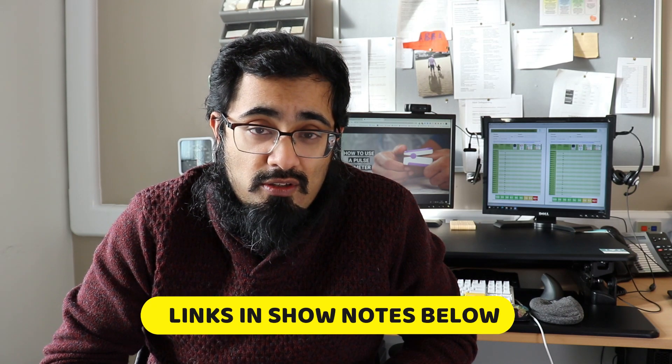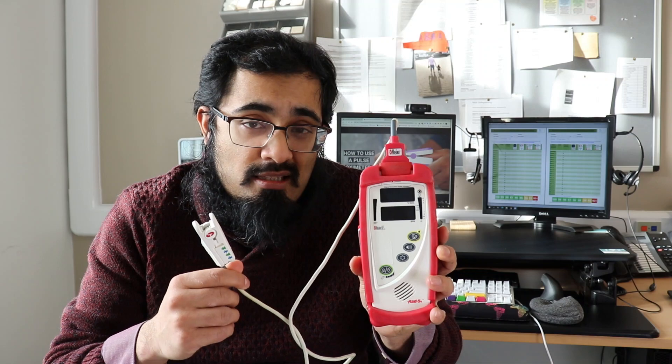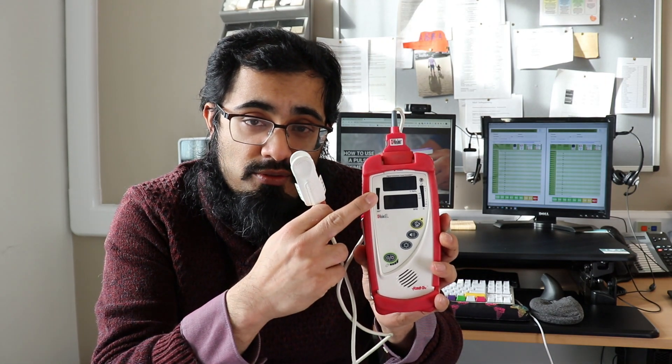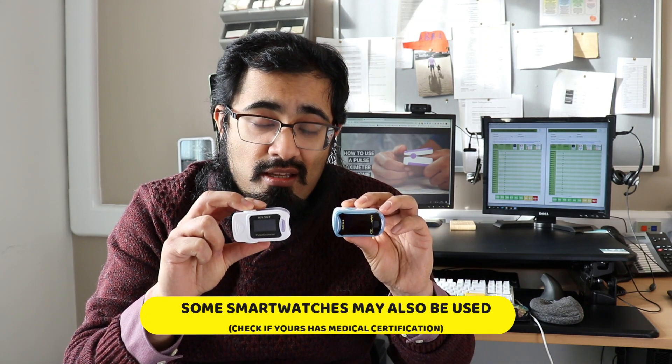In order to know your oxygen levels you will need to use a pulse oximeter device that should have been provided for you, or you can purchase your own if you're concerned. Pulse oximeters can come in various shapes and sizes. This is an example of a pulse oximeter used at our practice — it's a little bulky but very accurate, giving readings of heart rate as well as oxygen levels. More commonly, most people are aware of commercial pulse oximeter devices like these, which are quick, easy, and light to use.